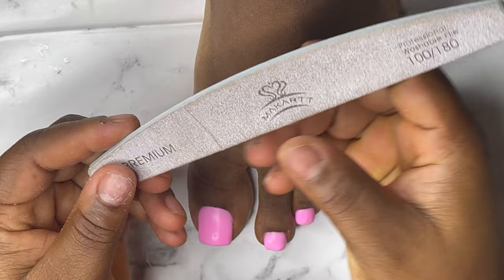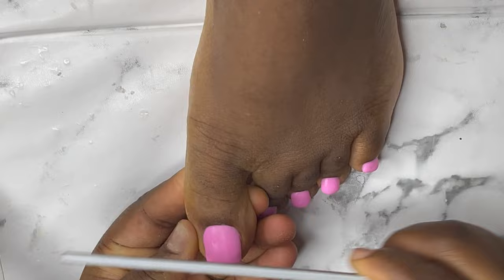I'm going to go with my hand file just to shape the nails a little bit and also file the surface of the nails.